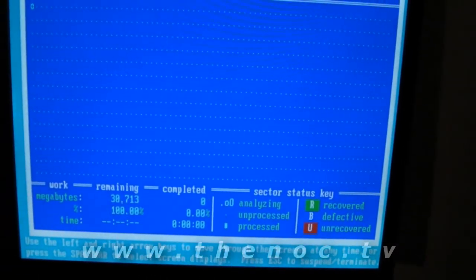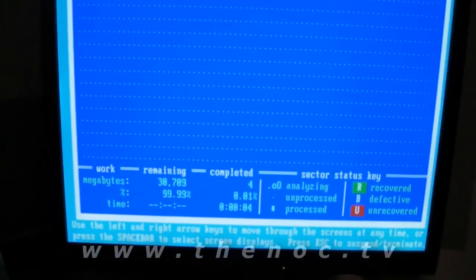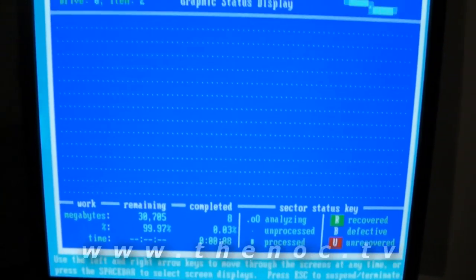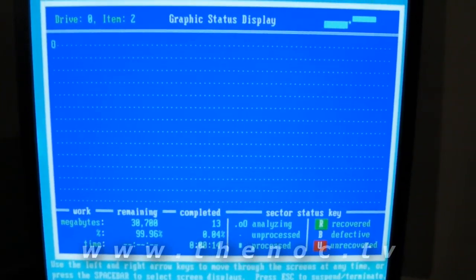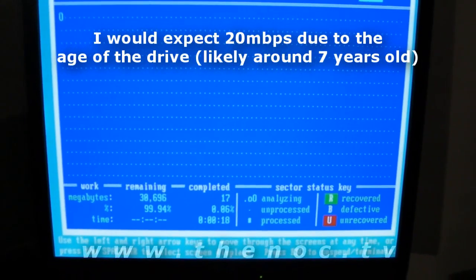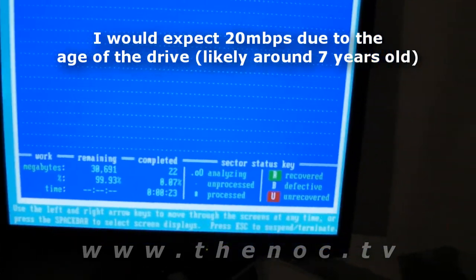That sounds a little bit on the slow side to me. Considering this probably has an ATA drive in it, you're supposed to get around 100 — realistically, probably like 40 or 50 megabytes per second if you're doing good. I could even accept like 20 megabytes per second, but we're doing like 1 megabyte per second. That's a real red flag.